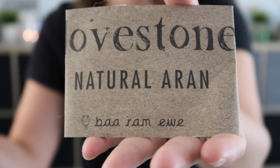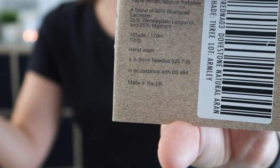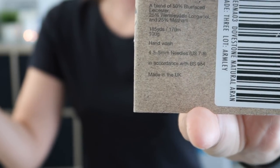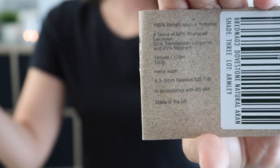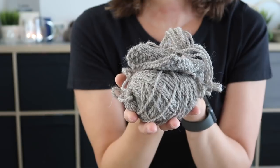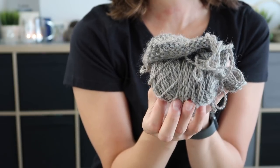Here is my swatch — you can see what yarn I used. This is Bah Ram Eve Dubstone Natural Aran shade 'Tree'. It is 100% British wool, spun in Yorkshire — a blend of three different breeds: 50% Bluefaced Leicester, 25% Wensleydale longwool, and 25% Nashon. We have 185 yards (170 meters) in 100 grams. I had two skeins for the small size, and this is what I have left — I used approximately 165 grams.